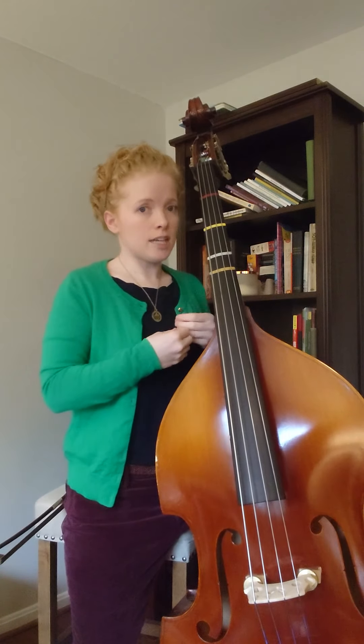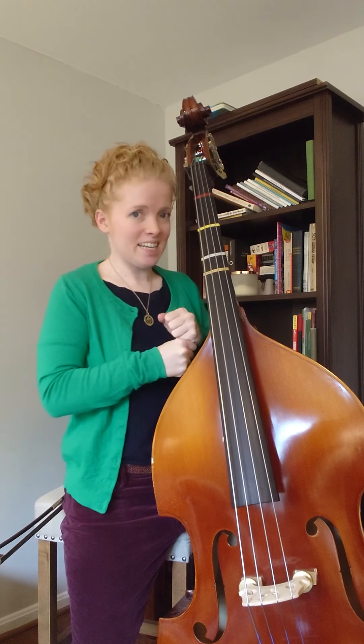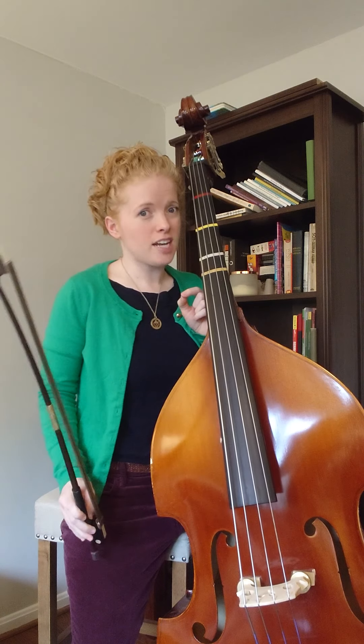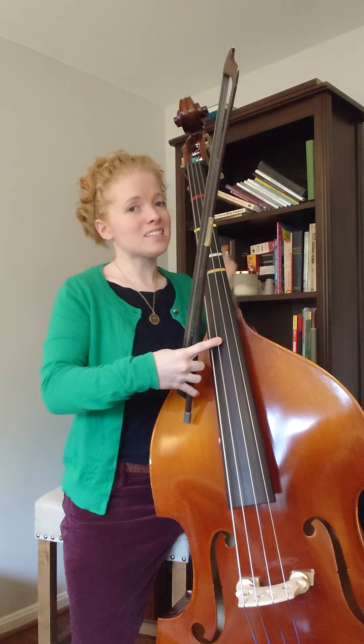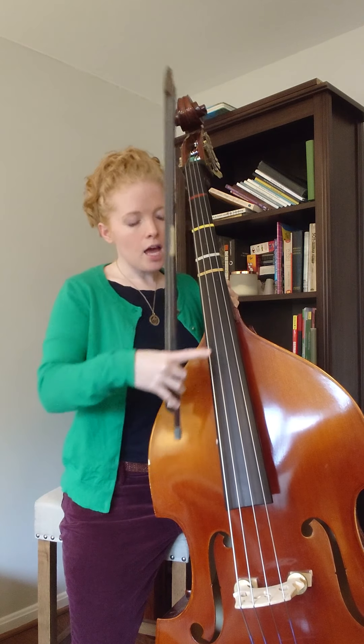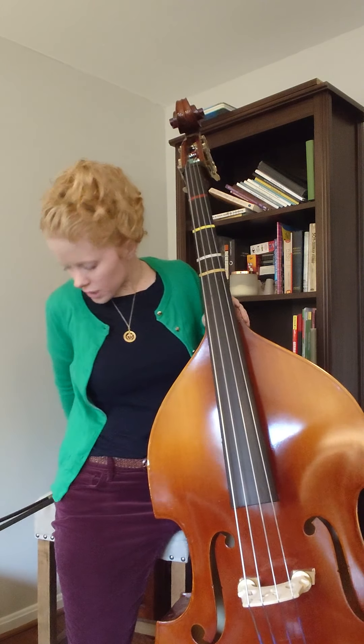Line five is the same as lines one and two, but I'll play through it to show you picking up my bow. I'm picking up my bow in measure 19 — that's halfway through the fifth line. I'm going to hold my bow as usual and just reach out one finger to pluck, because in line six you'll need your bow hold. I'll pizzicato in measure 20 so I'm ready to arco in measure 21.